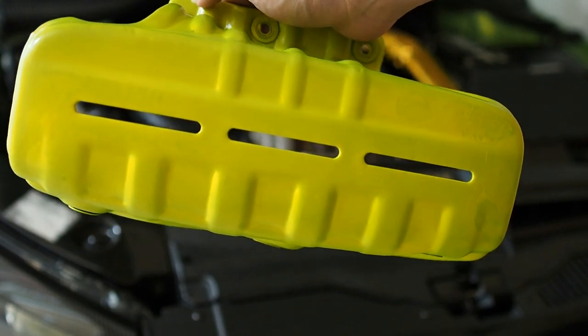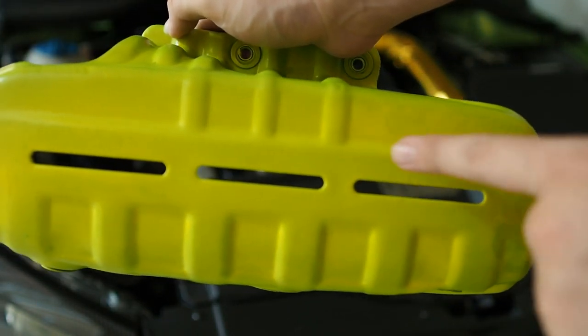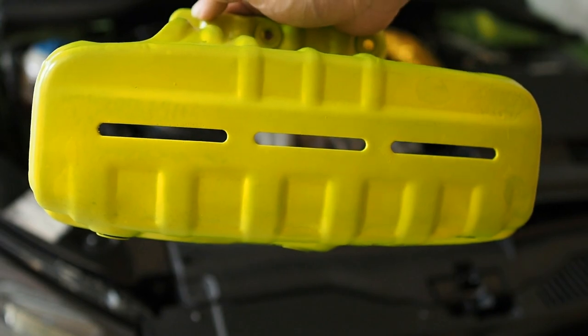Now we're going to be using the aid of a hairdryer to actually heat up and quickly dry all these extra paint spots right here. And then we will get it installed back onto the car.